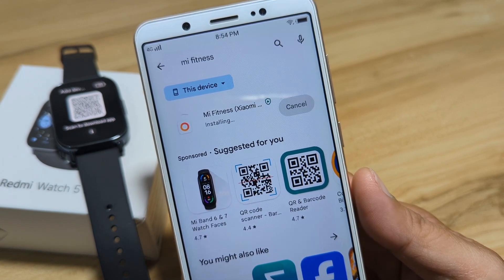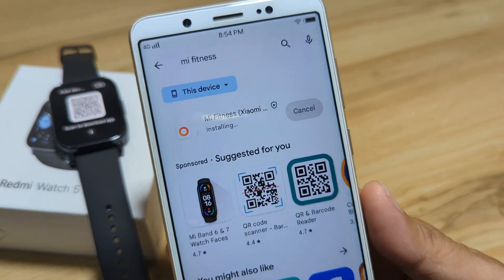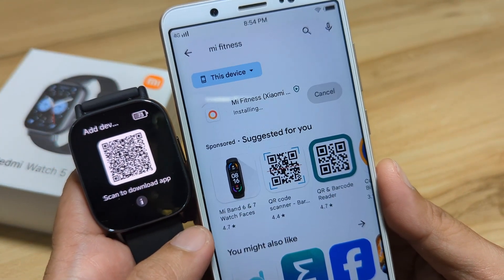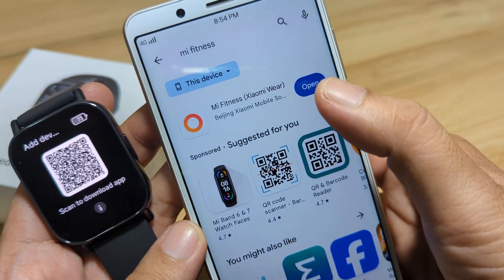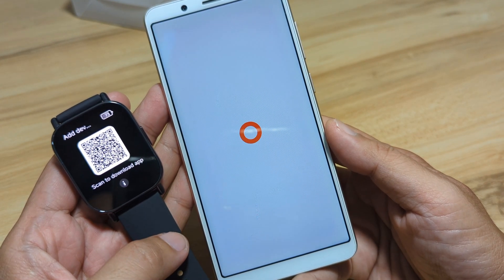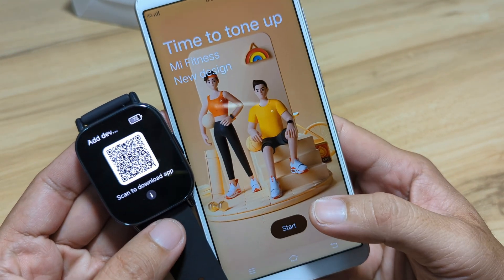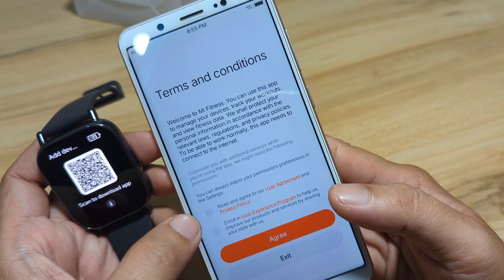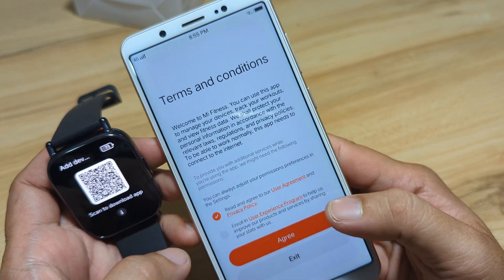Mi Fitness — formerly Xiaomi Wear. It has finished installing, so let's open the application. We have here the Redmi Watch 5 Lite smartwatch. We will read and agree to the user agreement and privacy policy. Enroll in user experience is optional. Agree.